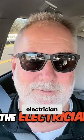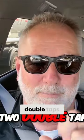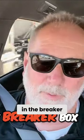Meeting Mike the electrician. He's going to fix two double taps in the breaker box and the sub panel.